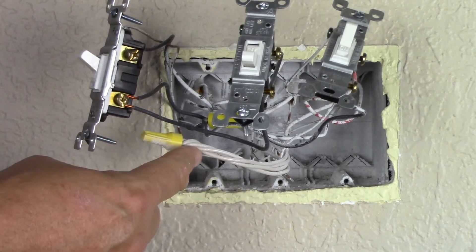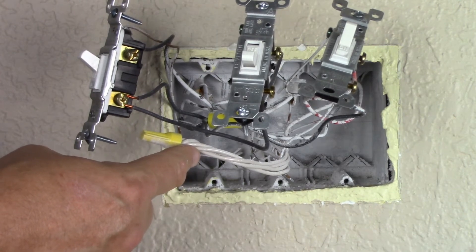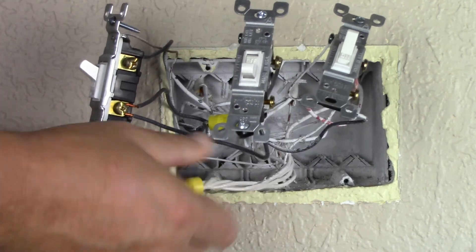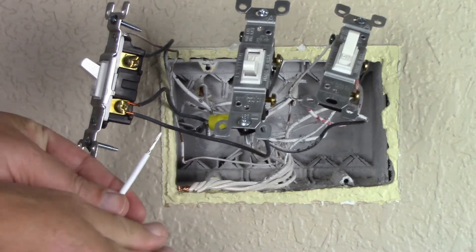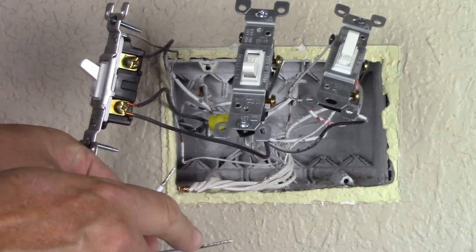First, I'm going to take these neutrals that have been tied together and I'm going to tie in the white neutral jumper that comes in the box. I'm going to remove my yellow wire connector. Here's the jumper that comes in the box — it's pre-stripped, with a short end and a long end.